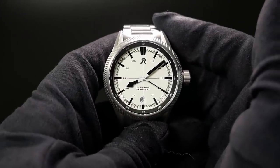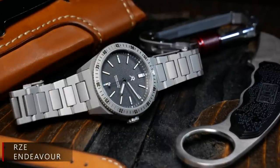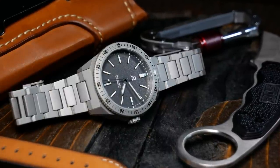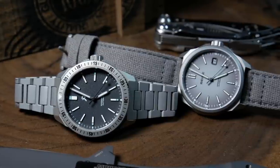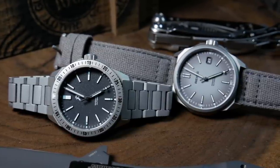The first interesting twist is something I recently learned about RZE itself: its founder and owner, Travis Tan, is actually a commercial airline pilot. And in retrospect, I think that really explains their focus on lightweight and durable watches, as those are ideal if you're constantly hopping around the globe looking for adventure. More importantly, that means the Fortitude is a pilot's watch that's actually designed by a pilot — and there aren't many watches out there that can claim that.